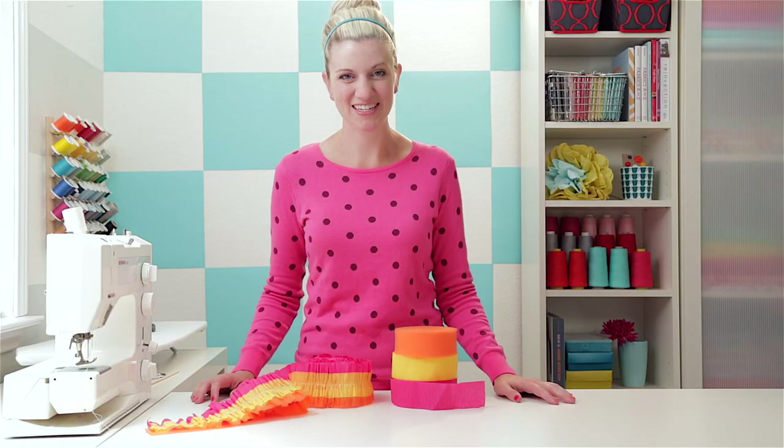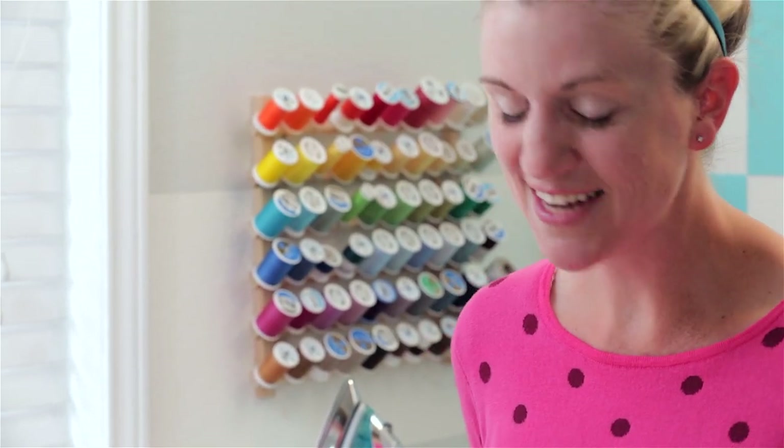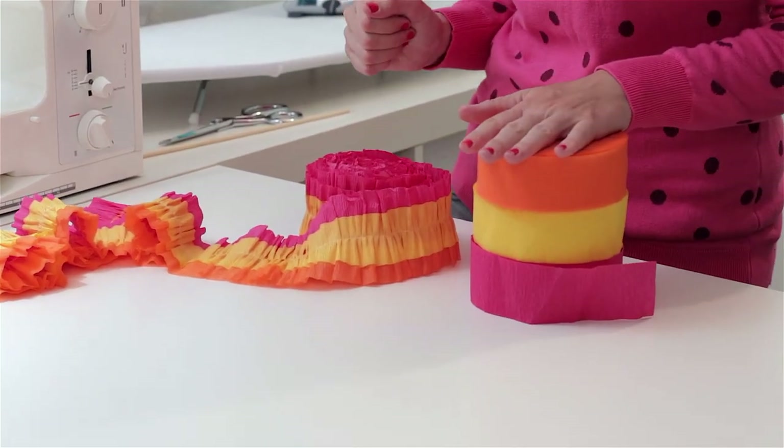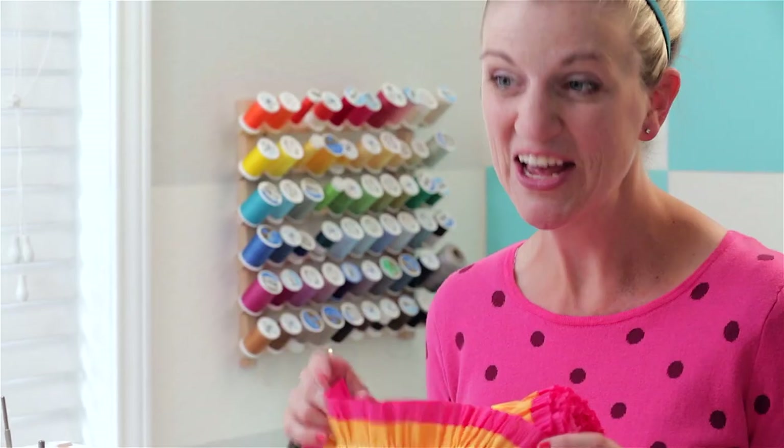Hi, I'm Dana. Welcome to Made Every Day. I'm going to help you make cool things out of everyday items, and today we are amping up these basic party streamers and turning them into really fun festive streamers. Let's get started.